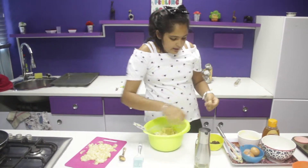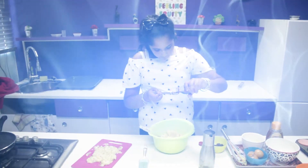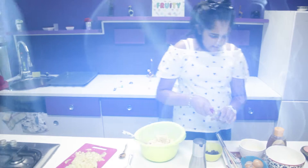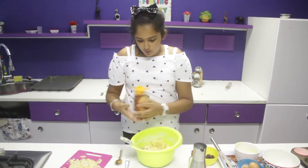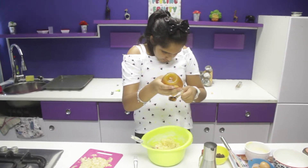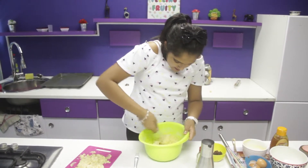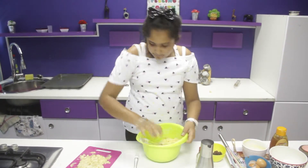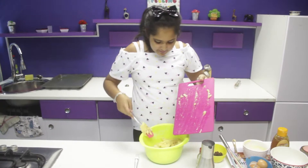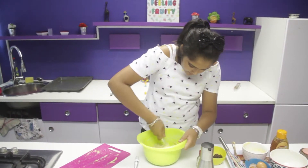Once this is nice, you can add a splash of vanilla extract. And you need two teaspoons of milk. Mix it up, now you mix it up, for the last time.